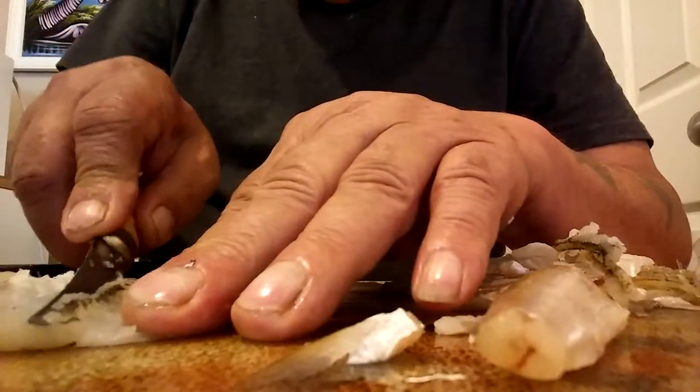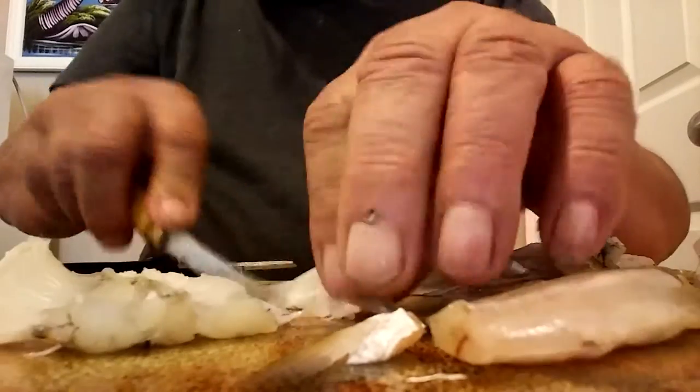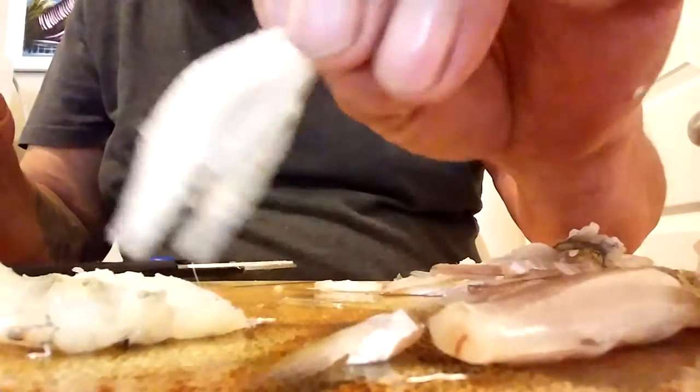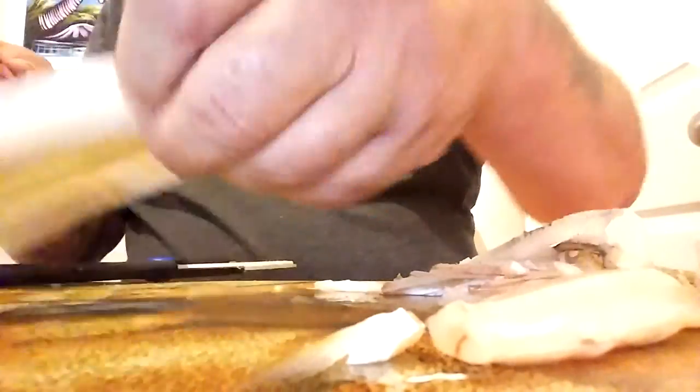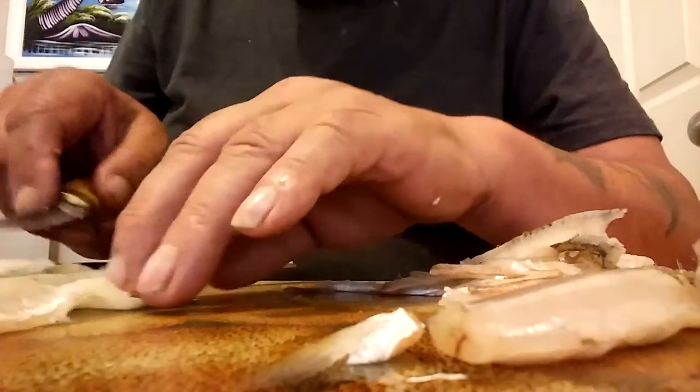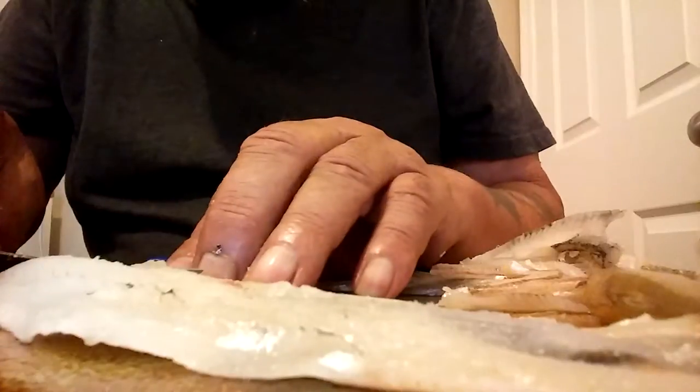Then for the ribs, stay very close to the bone and angle your knife right down — there's just bone there, no meat on that at all. Turn around and do the other side.